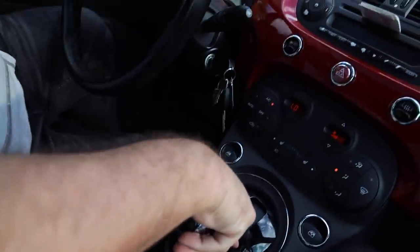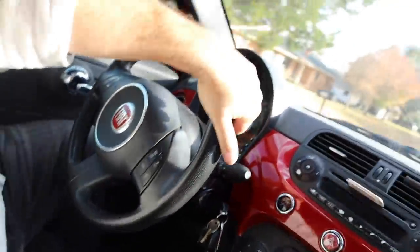We're in the Fiat again. Hit her in the turbo - zero to 60 in 25 minutes. But no, in all seriousness, I'm stoked. I really want to see what these bumblebee catfish come to look like. I think feeding them is going to be awesome.